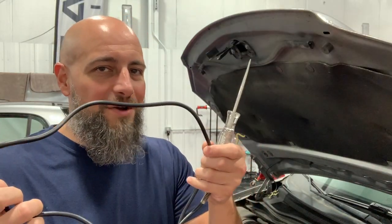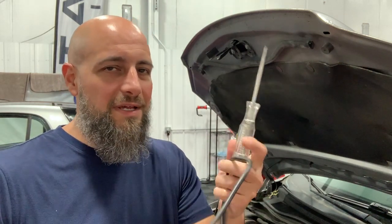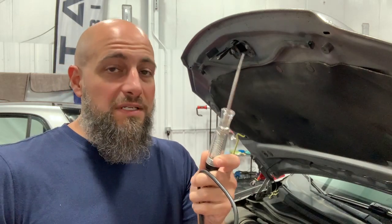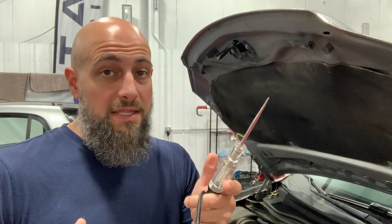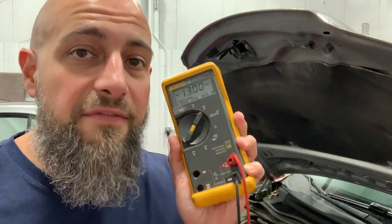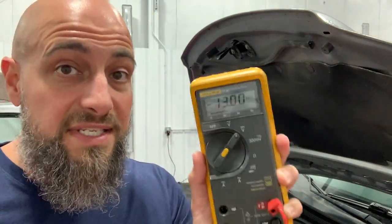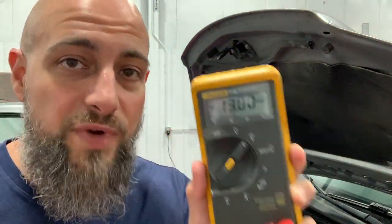Sometimes old timers will tell you to use a test light hooked to the battery to see if it is good or not, but that's not a good test for a battery. It's a 12-volt light bulb and the brightness could indicate the possible charge of the battery, but you still don't know the actual physical number. That's when a meter comes into play — you have to have a meter to be sure your battery is good. I will not accept anything else than a meter reading because this is what tells you what the battery is reading.